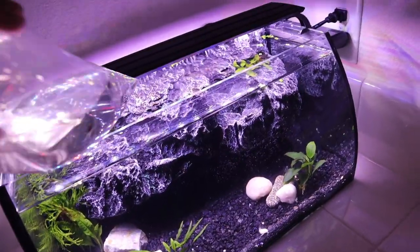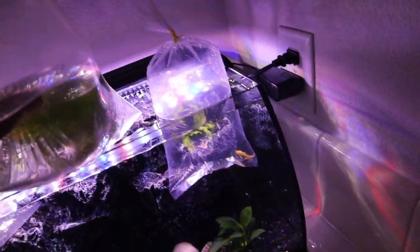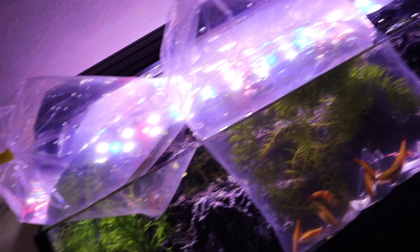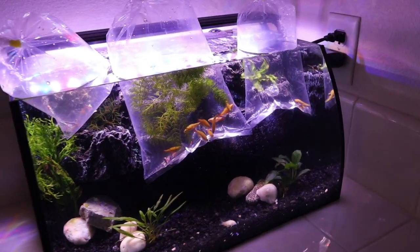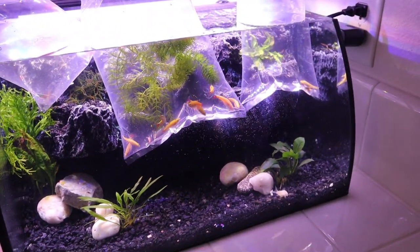Without further ado, we're just going to start floating these guys in here. We have the Corys, we have the little pleco, and last but not least, hopefully this doesn't make the tank overflow. We're getting close, but we're not - now that's a rimless tank, no water line, just doing great. We're going to let these guys float. I really think the gold white cloud minnows are going to look awesome in here, contrasting with the black background and the dark plants.